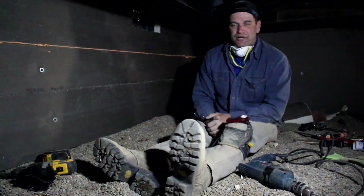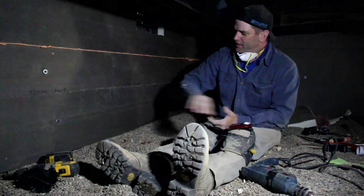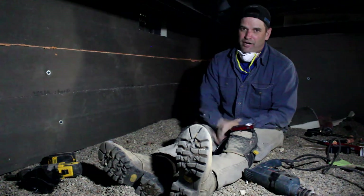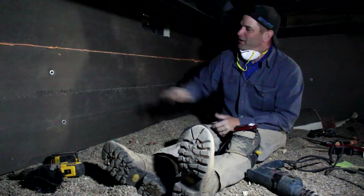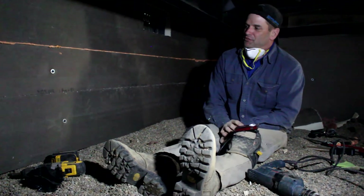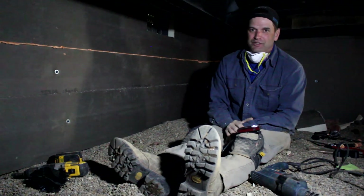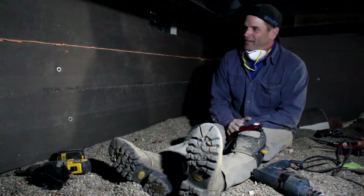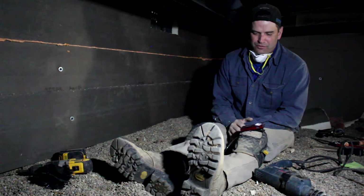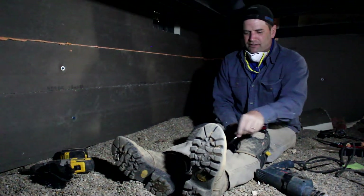That pretty much wraps up the installation portion of the video. What we showed you is that when you get in your own crawl space, you're probably going to have to adapt and overcome. We had some tool malfunctions down here, so be prepared to face some adversity.